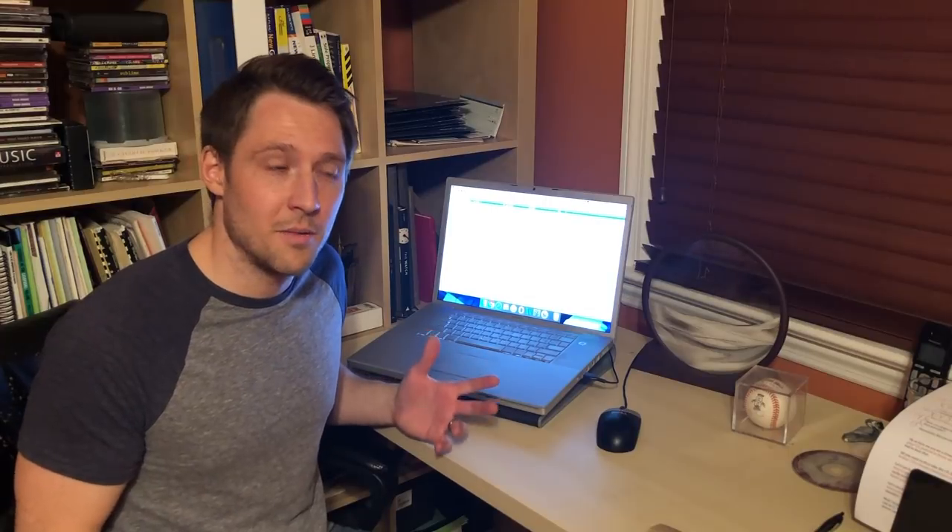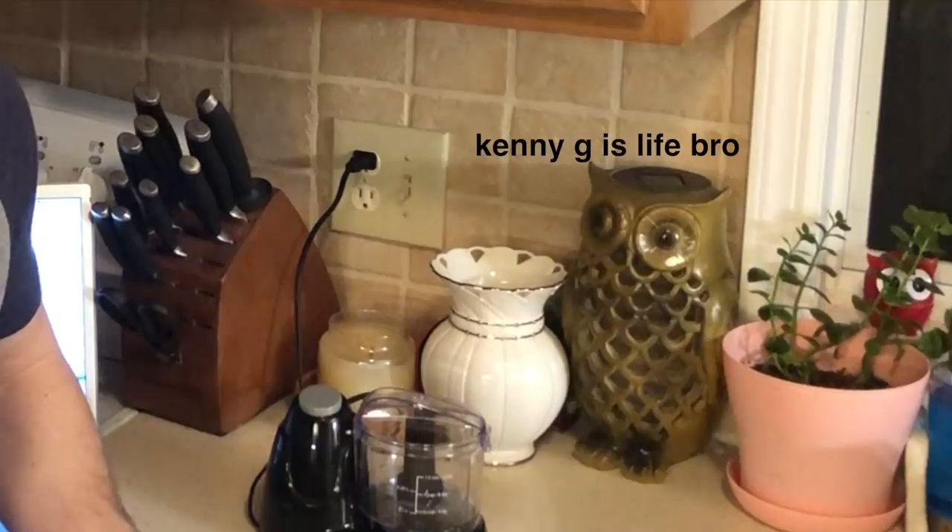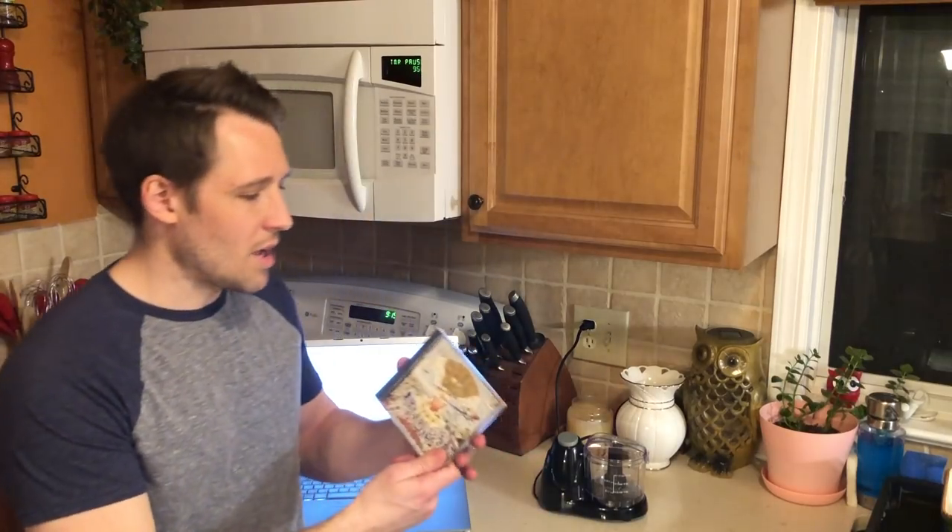Now you might say, I want to take something totally different and make it smooth — can I do that? Absolutely, but you're going to need a different tool for that. Now you might be wondering why I'm here in the kitchen. Well, I'm wondering why you listen to anything besides Kenny G. So here we have Green Day's Dookie CD. Let's pop it in and see what we're working with, shall we?